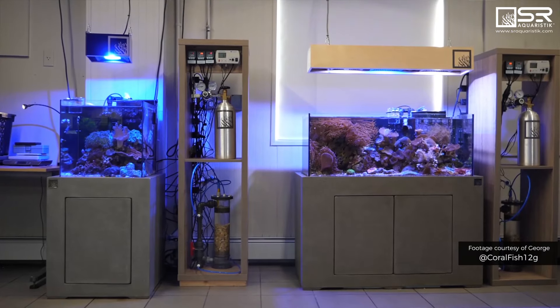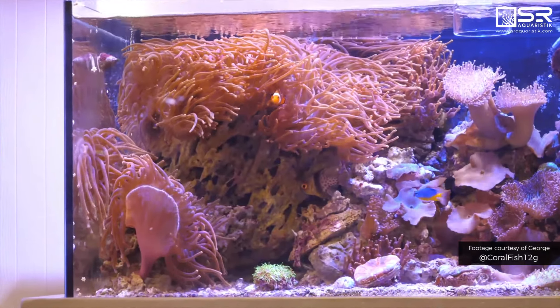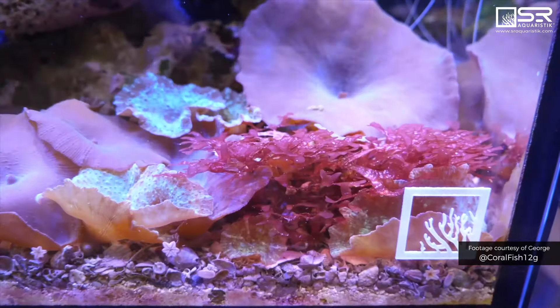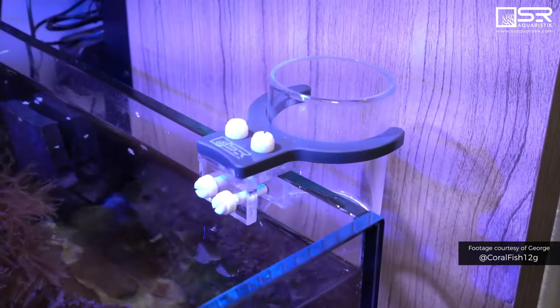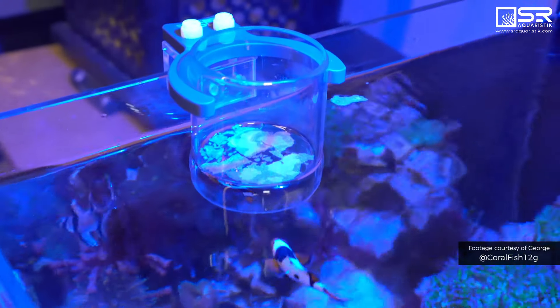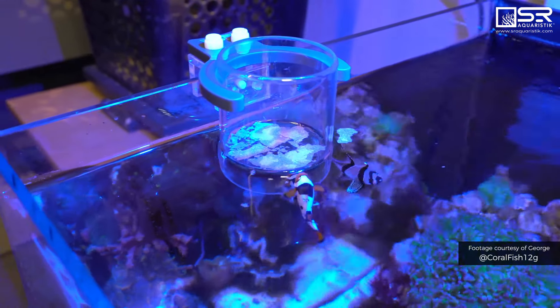Over here are the saltwater tanks — two tanks, both with the cool aquaristic stands. What is this thing you're holding? A feeding ring. In marine aquariums with lots of flow, food spins around and you lose a lot of it on the overflow. With this, you put flake or frozen food inside, it slowly dissipates, the fish learn to come get it, and you can adjust the water level as well.